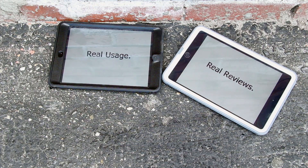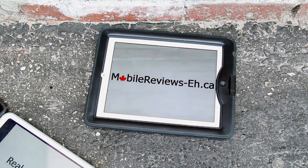Real usage. Real reviews. MobileReviews8.ca. At MobileReviews8.ca, we base our reviews on actual usage. So with these slim, minimalistic cases, all we do is just stare at it intently, trying to figure out what's wrong with them.